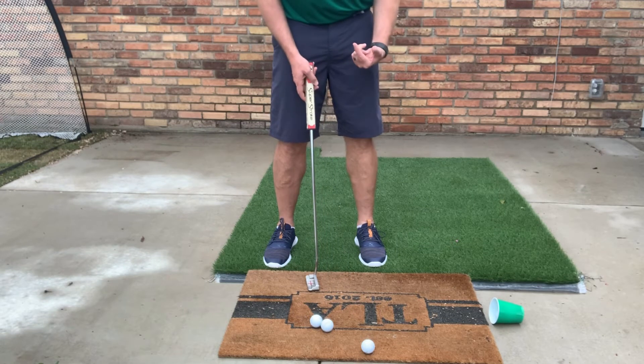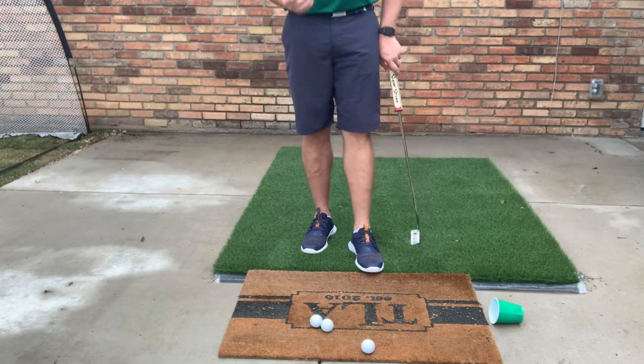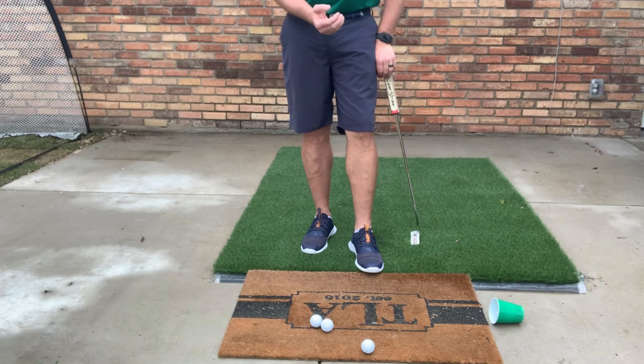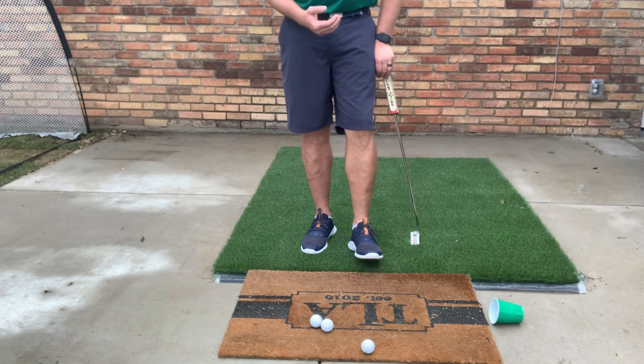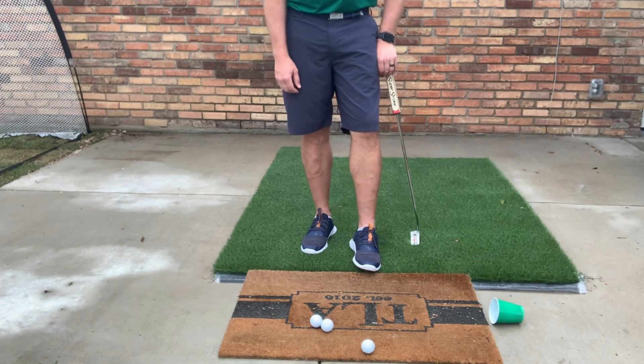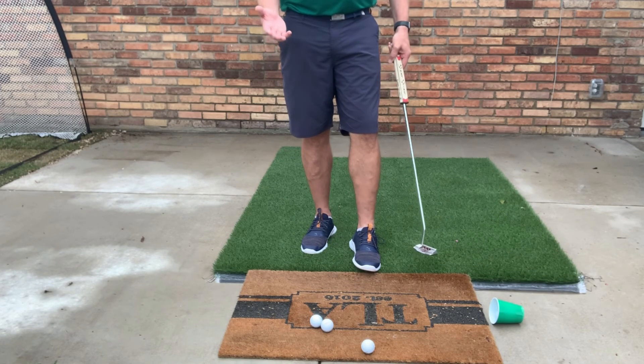I would maybe take that out and do the next one, but at least this will give you something to do at home that you can still enjoy yourself with. This is a little harder, I think, getting it into the cup. So if you can master this, then once we get to the golf course it's going to be super easy for you. If you have any questions, please let me know.